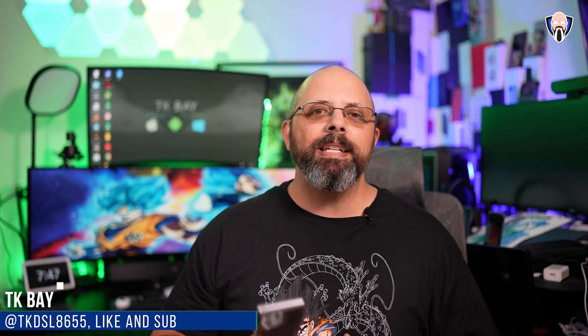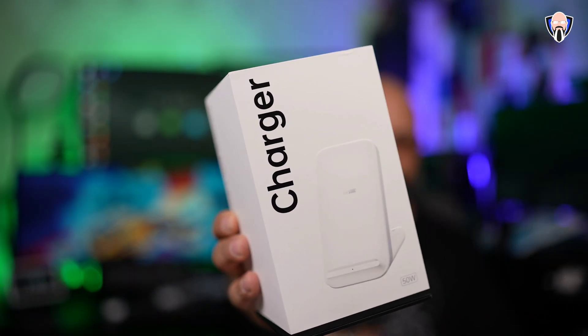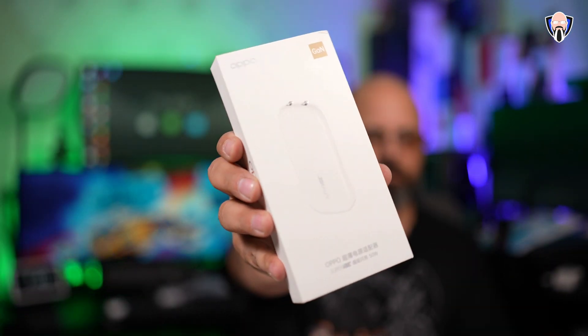Today we're going to explore the many ways we can charge up the Find X5 Pro — actually any Oppo device that uses SuperVOOC technology. We're going to look at a desktop wireless charger, which is a really nice one especially for devices with wireless charging. We're also looking at a car charger that can charge at full potential, 80 watts. Last but not least, a very thin portable charger from Oppo that provides 50 watt charging for Oppo devices with SuperVOOC.